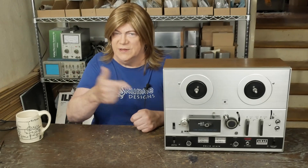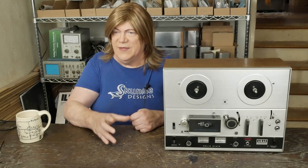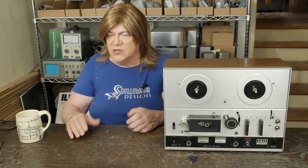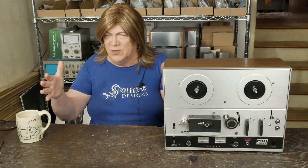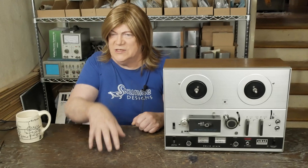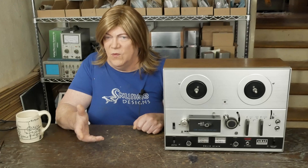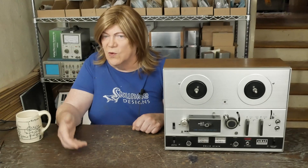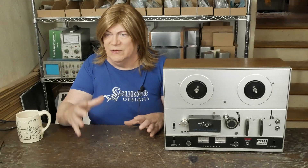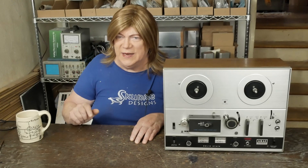One thing that drew me to this model is it has plug-in boards. There's a main board, and each record and playback board plugs into that — so we're not working on one giant board, we've got nice small bite-sized things to work on. There's also a separate oscillator board. Hopefully we can learn more about how bias on recording works, how to adjust it to get good recordings, and how to adjust the VU meters.